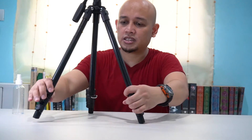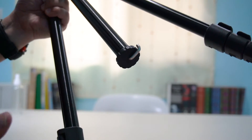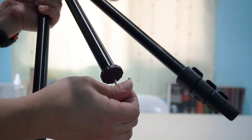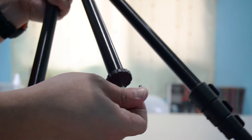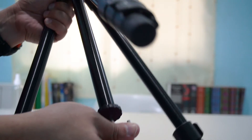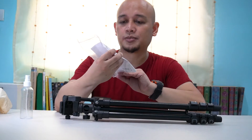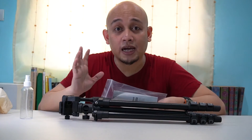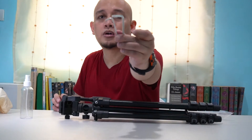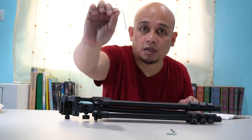Pero I just found it — it's here. So kung medyo mabigat yung lens mo, you can pull this one down, and then dito mo na isasabit yung bag mo, or anything na to balance the tripod. Kasama rin sa box, meron ding tripod manual. Meron na rin siyang allen wrench — dalawa — nasa loob nito: isang malaki at isang maliit.